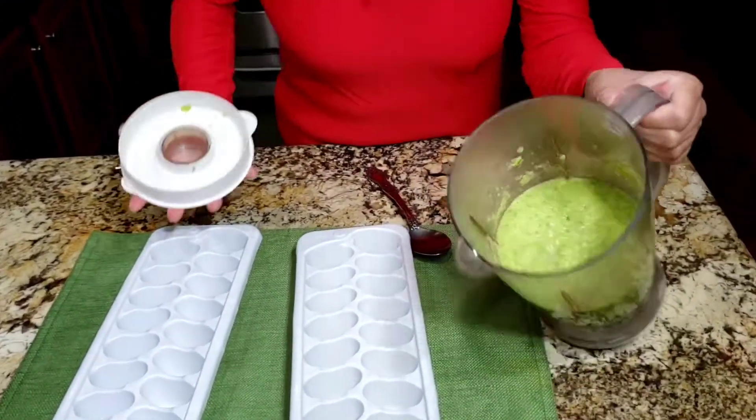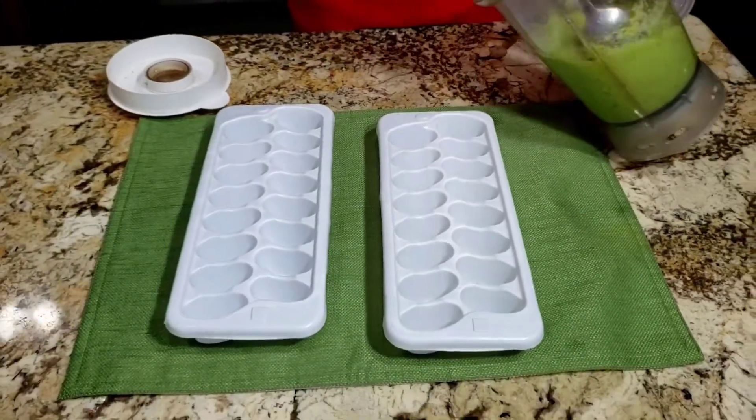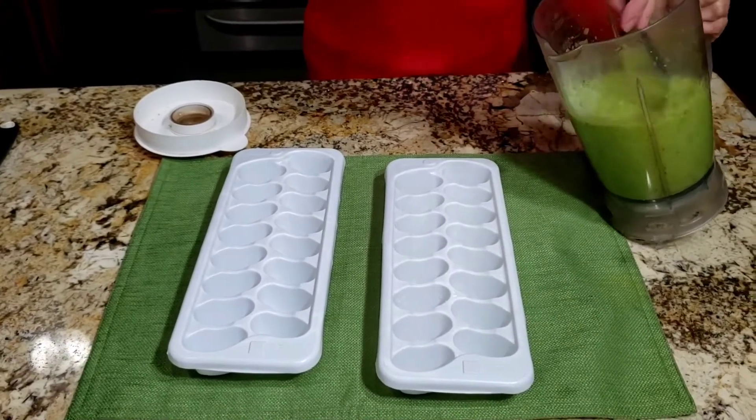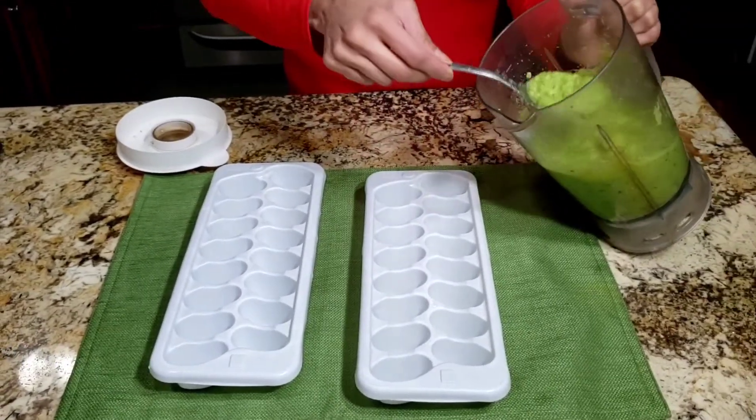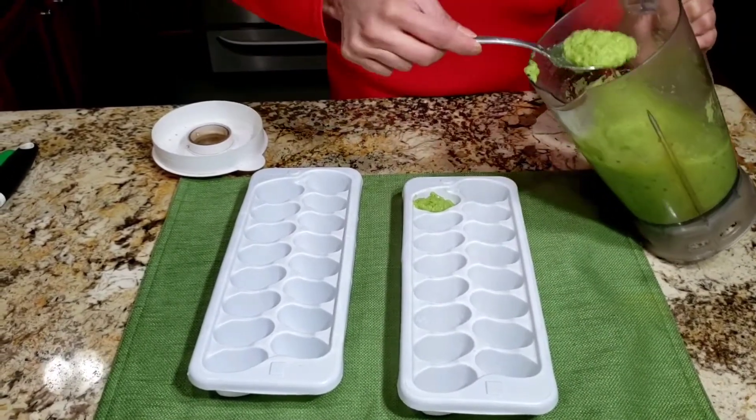Now the paste is ready. I'm going to pour this into the ice tray. I'll give it a little mix first and then put it in the ice tray.